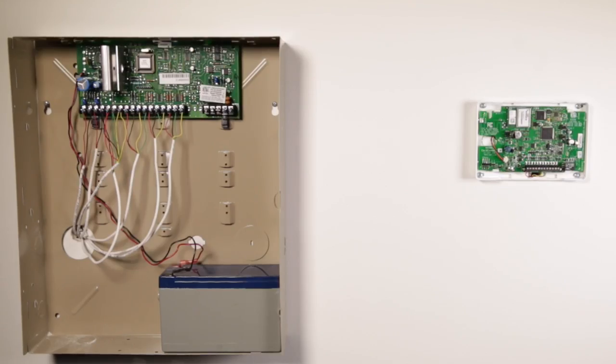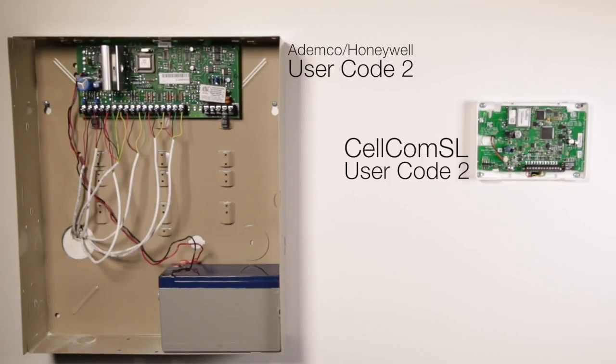In order to be able to add user codes from the app, the Ademco Honeywell user code 2 — the system master — and user code 2 on the Cellcom SL should be programmed with the same user number.